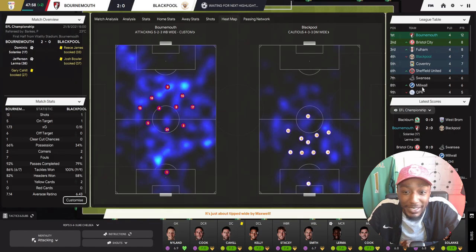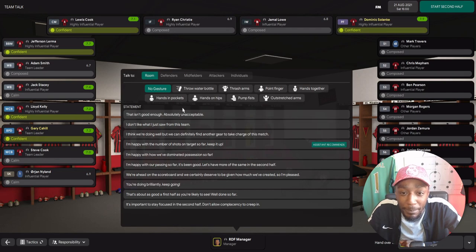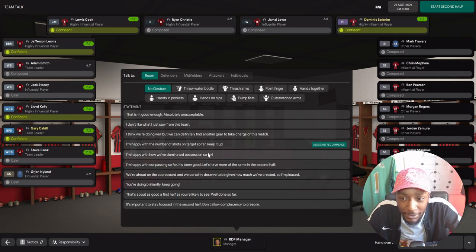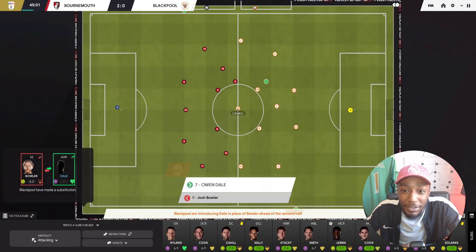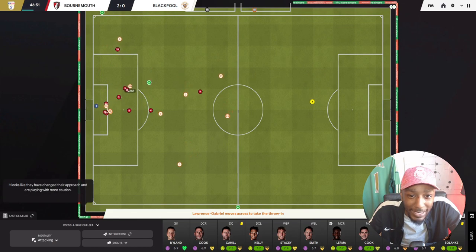We're going in at half-time playing very well, with 66% of the ball. Bear in mind we aren't a heavy possession-based team. I'm going to tell them I'm happy with our passing, but actually passing isn't a big part of our game, so I don't want to highlight it and have them keep repeating it game after game. I think we are doing well and can definitely find another gear to take charge of this match. Let's get that third goal. Blackpool might come out attacking, might come out fighting.